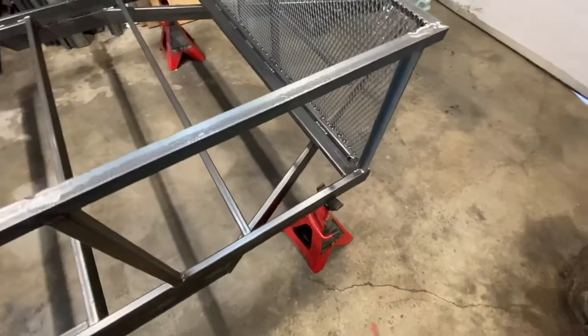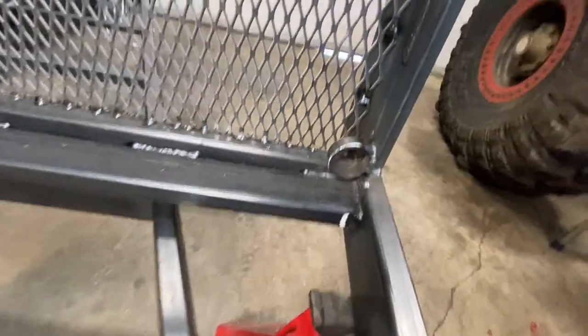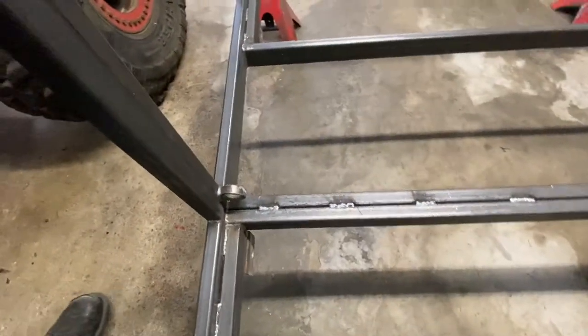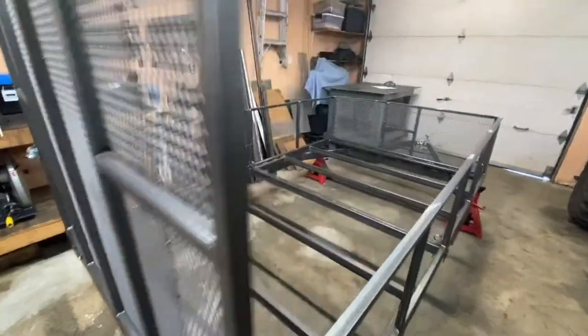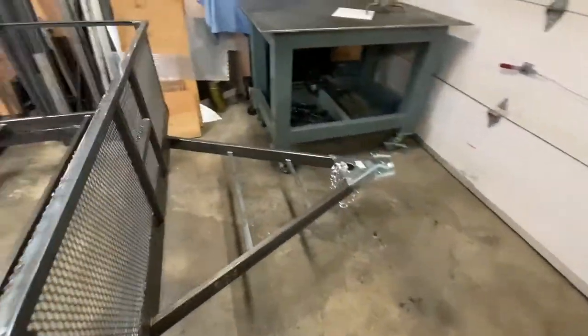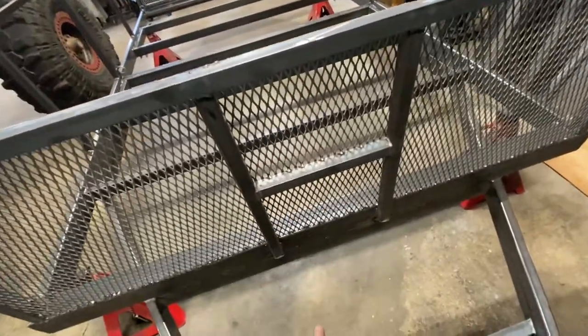On day six I only worked for about an hour. I basically just installed some pieces of tube as tie-down points - I got six of them, one at each corner. I also added an extra brace for the door just in case.